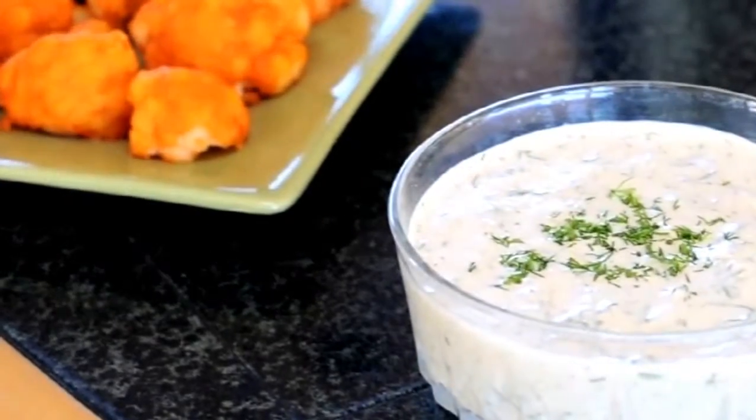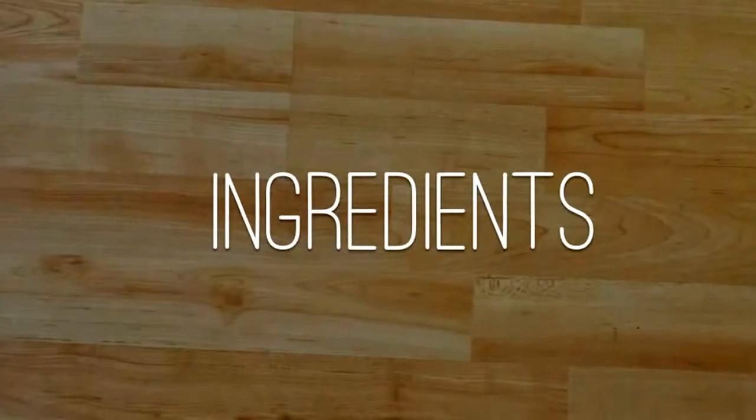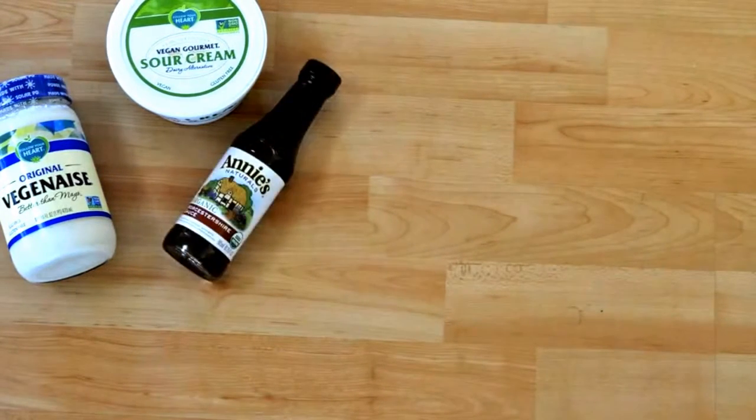All the flavor, none of the cruelty or cholesterol — this is the best ever vegan ranch dip that goes great with cauliflower buffalo wings. Here's what you'll need: one cup of vegan mayo, one half cup vegan sour cream.